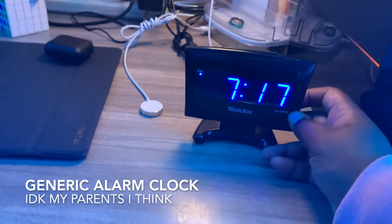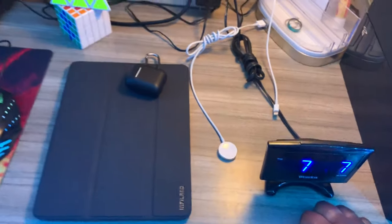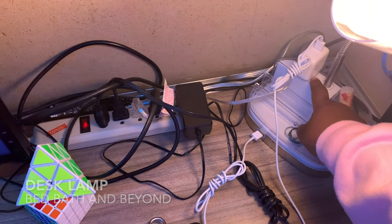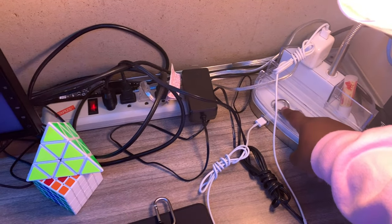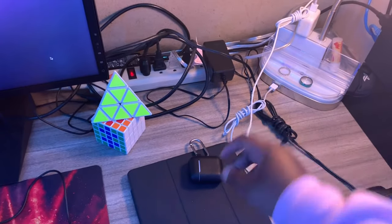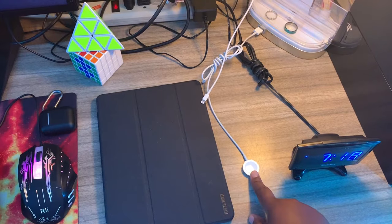Right here is an alarm clock that I use as an alarm — great, simple. Right here is my lamp, just a decent lamp. It also has a plug and a USB, which is really good. I keep my jewelry here when I take my rings off — my chapstick at night. And right here is my charger for my iPad, which I put right here so I charge it there.